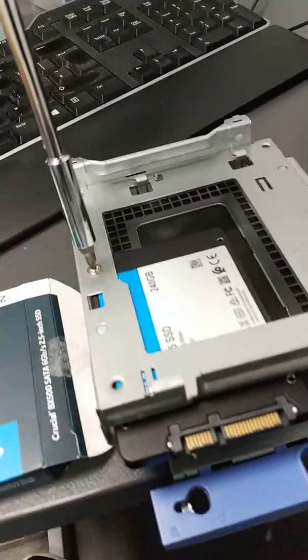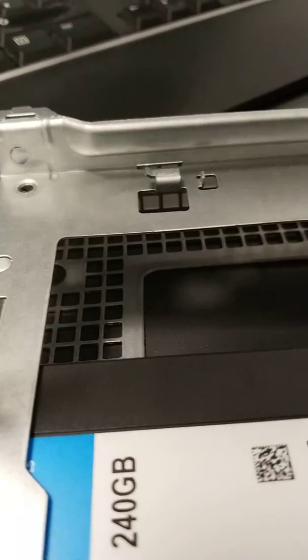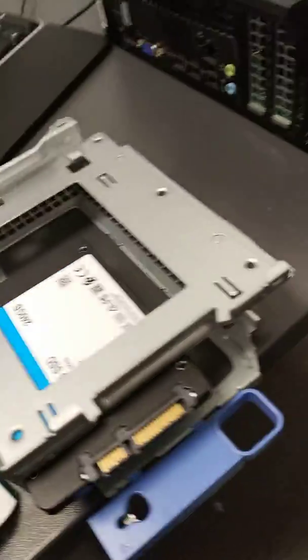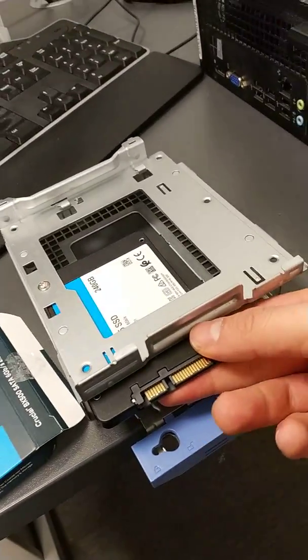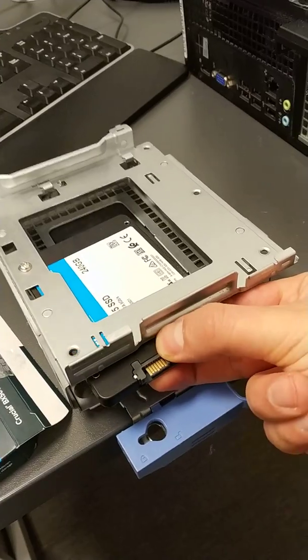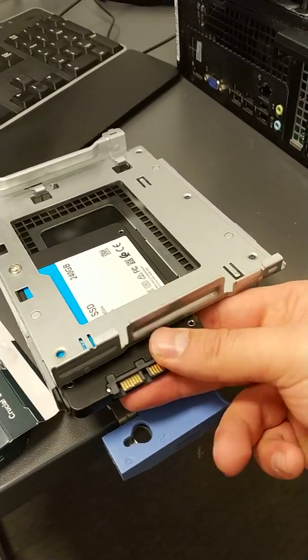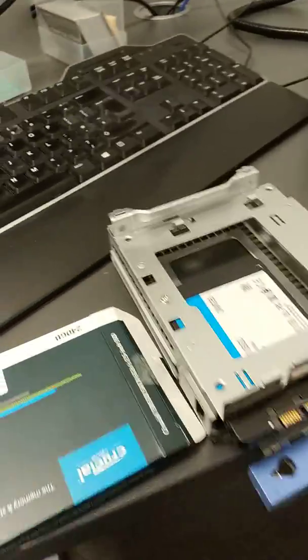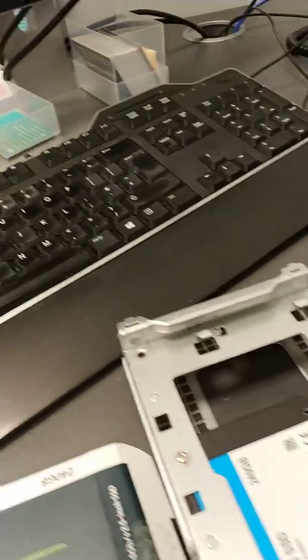And as we can see, that just sort of latches it on with one screw. It's not ideal but it's all we've got to work with for the moment. The SSD is in — it does sort of slide a bit left and a bit right, but it's enough to keep it in place.